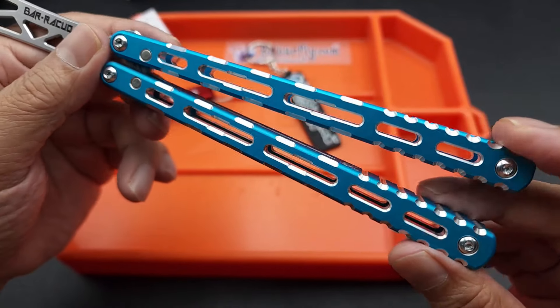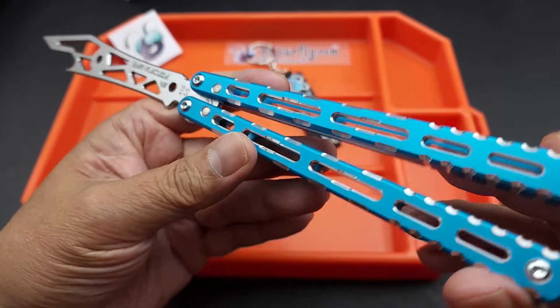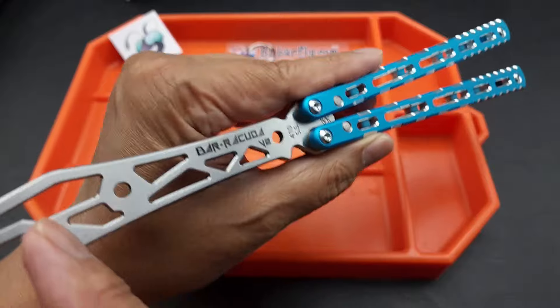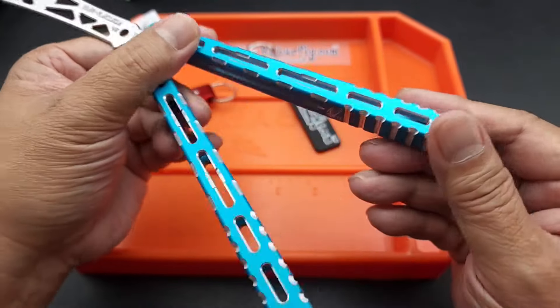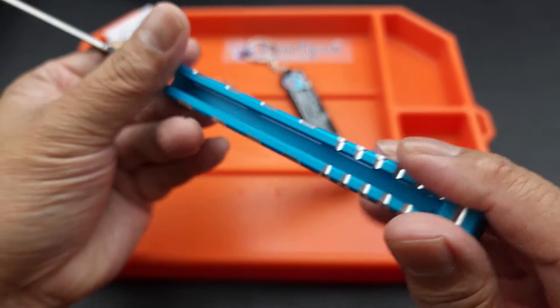You can see all the milled out sections, again to make it perfectly balanced. It's precision — the weight of this balisong. He's got the jimping all over the handles. Look at that, that is beautiful.